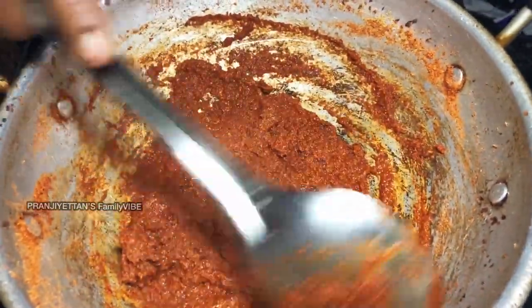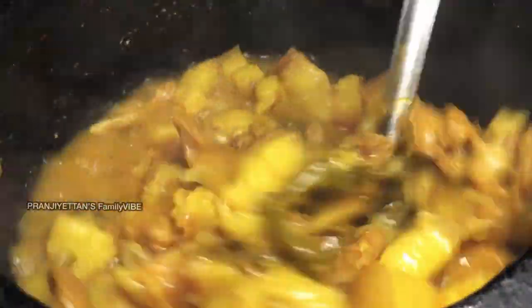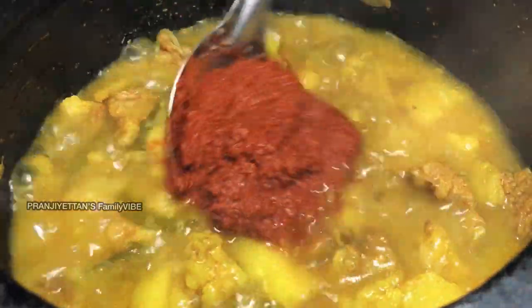I'll make it a slice of the chicken. I'll give it a slice of the chicken.